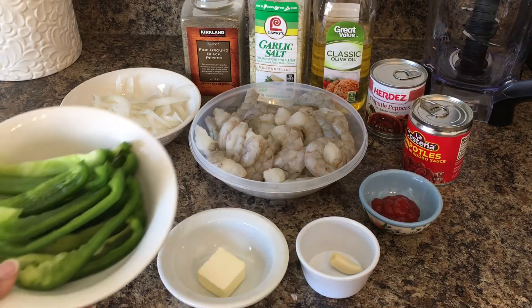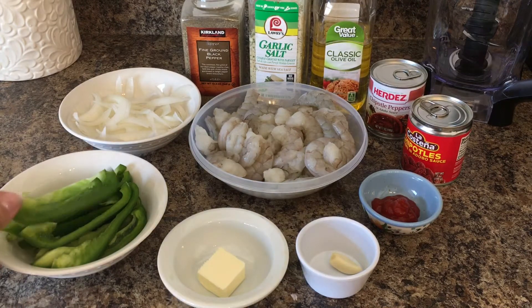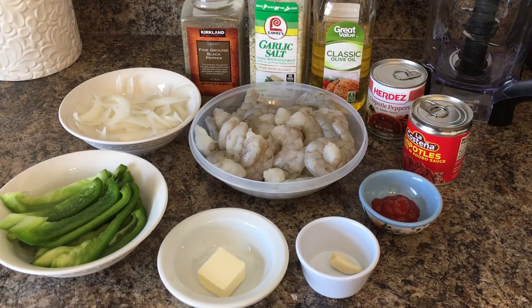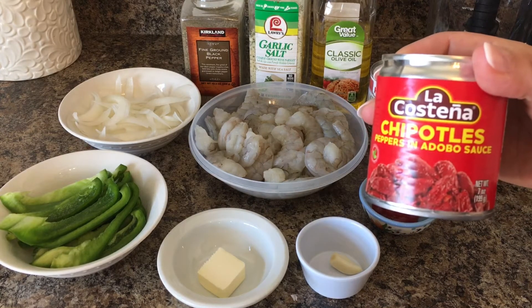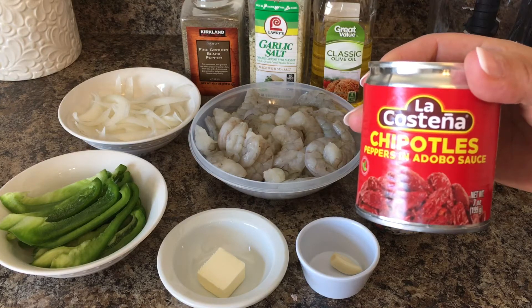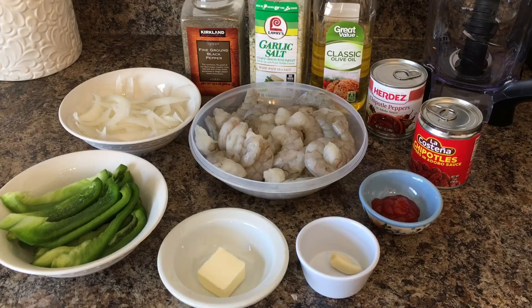We are also going to need one large bell pepper thinly sliced, half an onion thinly sliced, two cans of the chipotles in adobo — I'm using two seven-ounce cans, but you can use one depending on the consistency you would like. We're also going to need one tablespoon of olive oil, one tablespoon of garlic salt, and one teaspoon of ground black pepper.